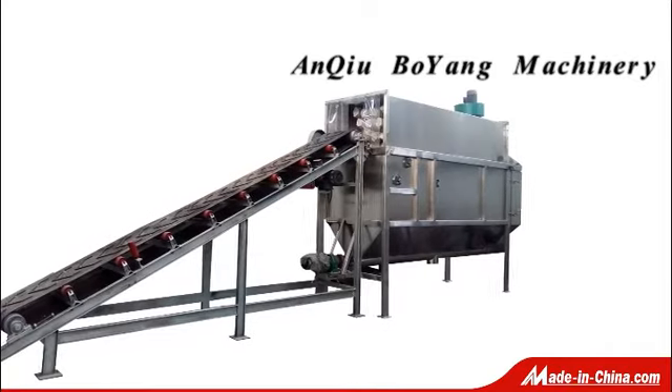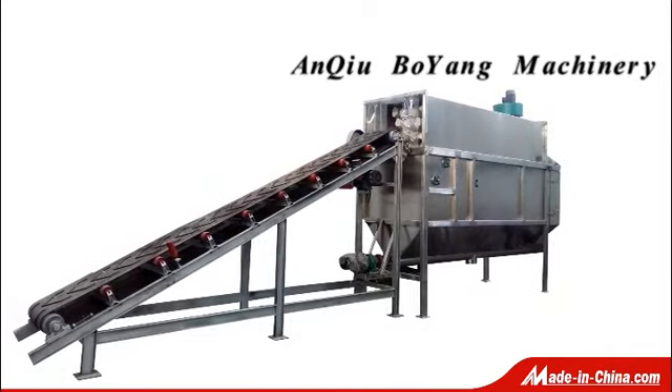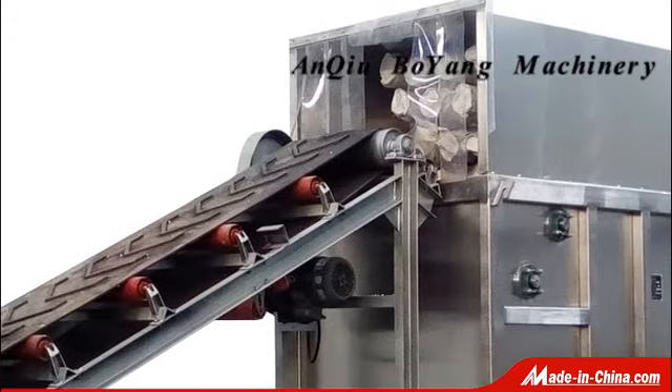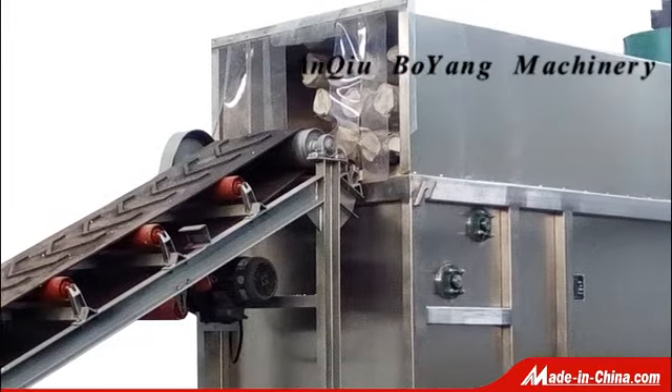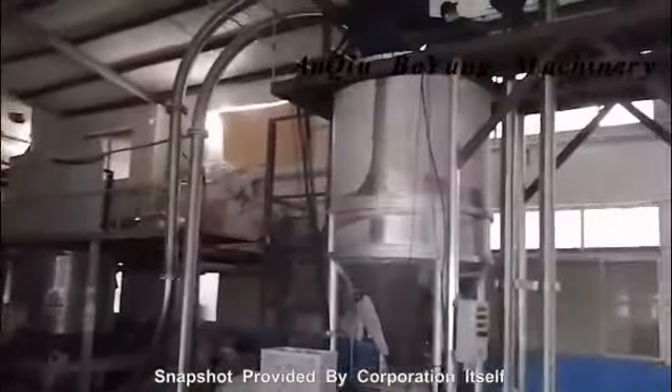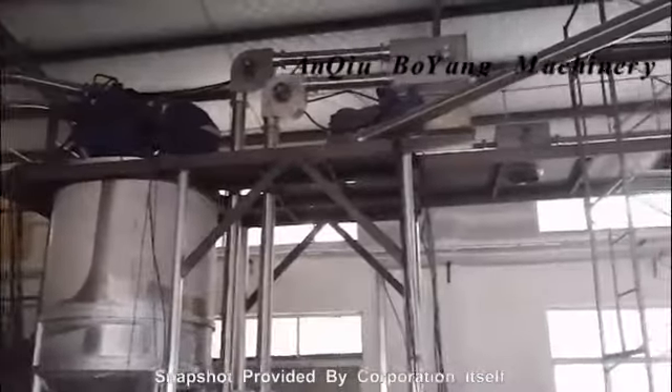Conveyed by belt conveyor, the CDJ50 cuts and empties the bags without problems. Flying powder is collected by the pulse filter bag collector on the top, while bulk material and cut bags are output from the bottom, separated.